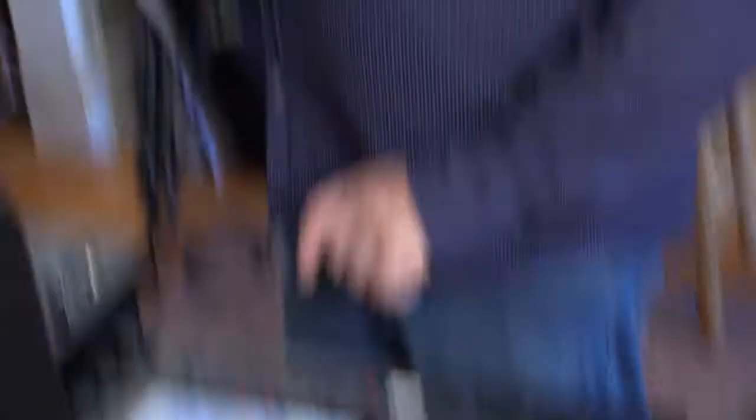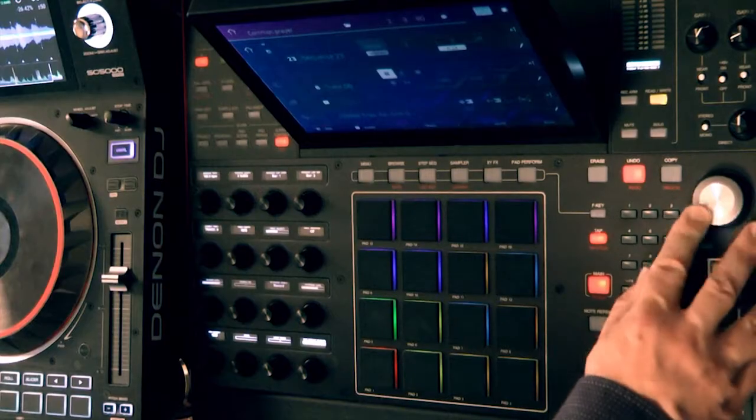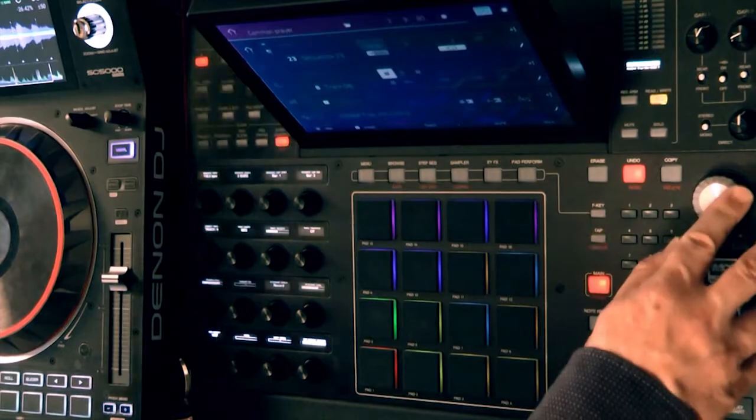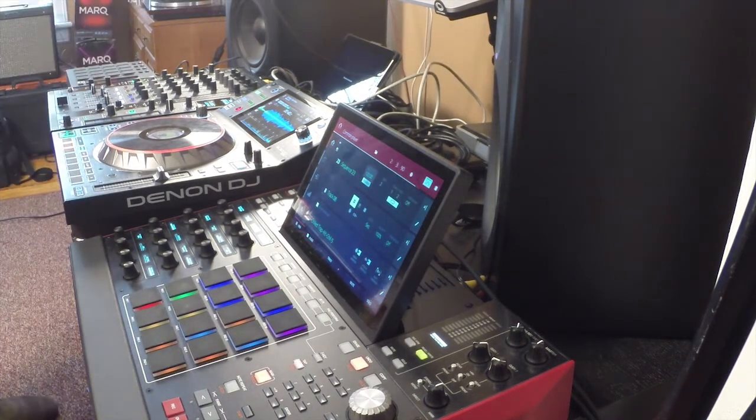The idea is that when I change my BPM over here inside of Ableton Live, on the very top left I'm going to click on Link. The Link is what's going to send the information, and now it's communicating to all my devices what the BPM is. On my MPCX I can change the BPM here and that's going to change inside of my computer with Ableton Live, and it's also going to change on my MPC Live. I can change the BPM or the speed from any of these devices and it's going to match from one to the other.